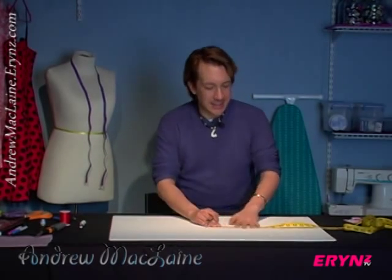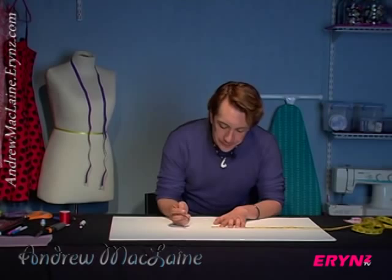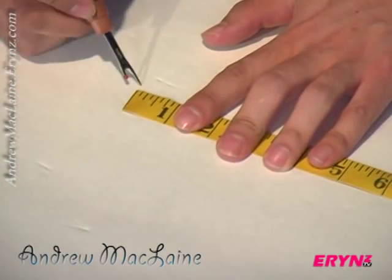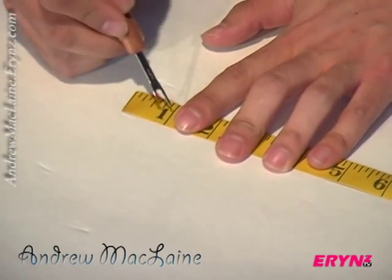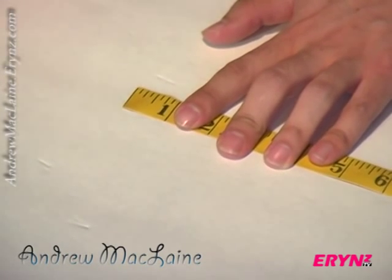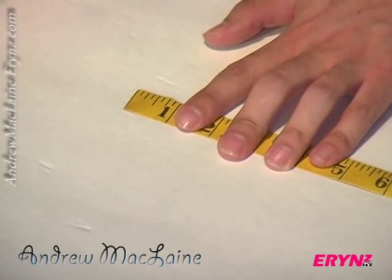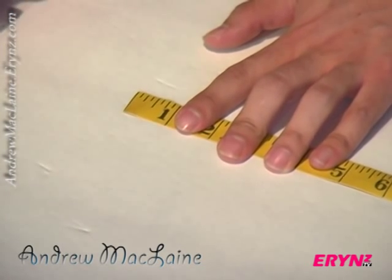I have my tape measure laid out right here. We're just going to focus on the first inch and I'm going to explain what these lines are. Consider this zero, consider this one. You're going to see that big line in the middle — that is a half inch, or 0.5. Something really easy to find right there in the middle. That's a half inch.